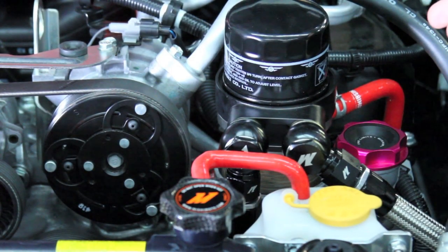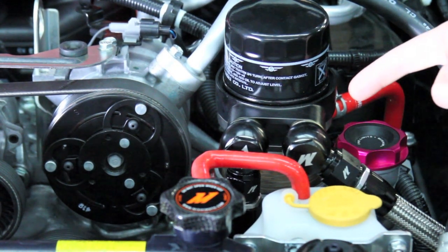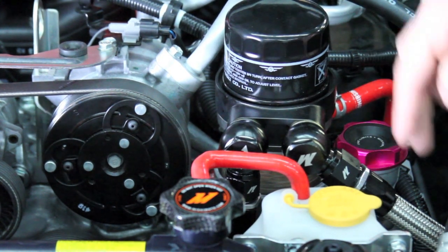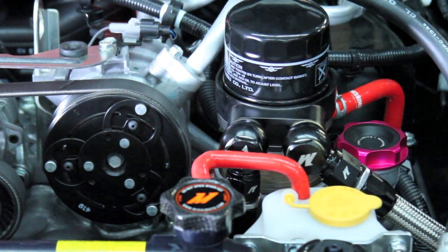We already have our oil cooler kit installed on the car. We're going through the testing of our oil cooler kit and getting this ready to release very soon. You can see our sandwich plate that we made especially for the 2015 WRX, with our manager bolt and our lines going down to a 19-row oil cooler.